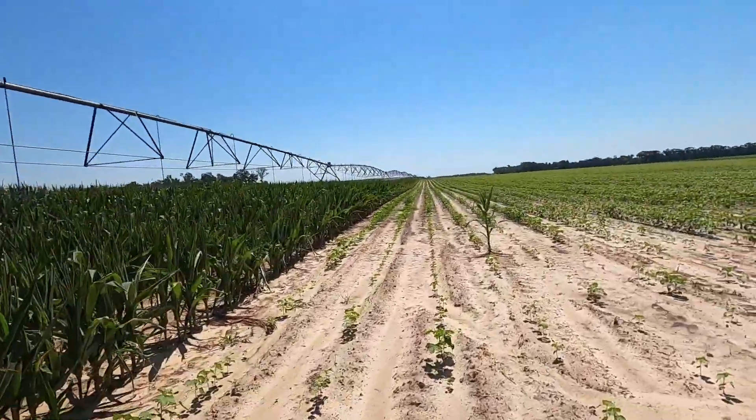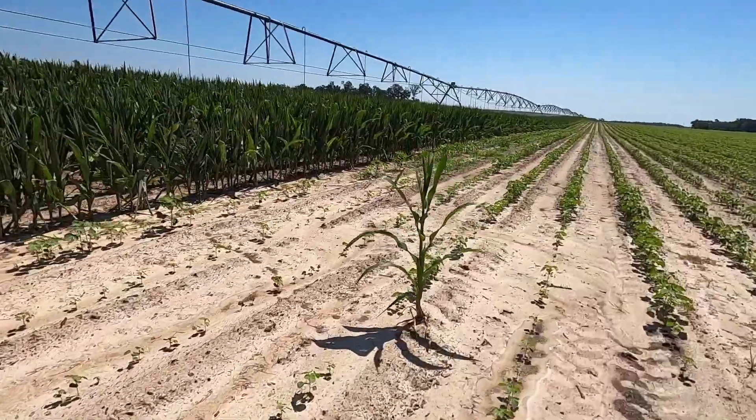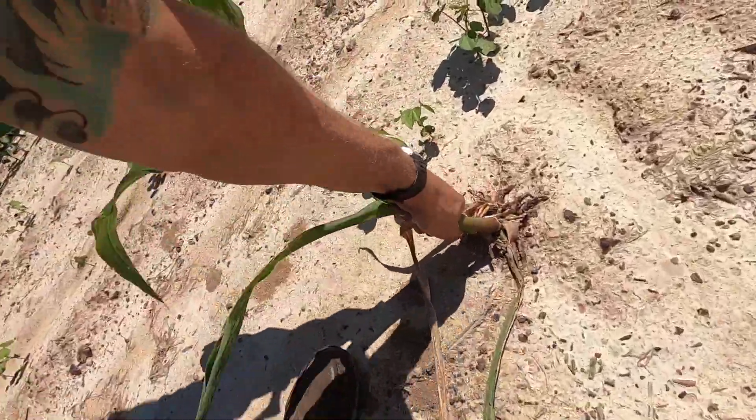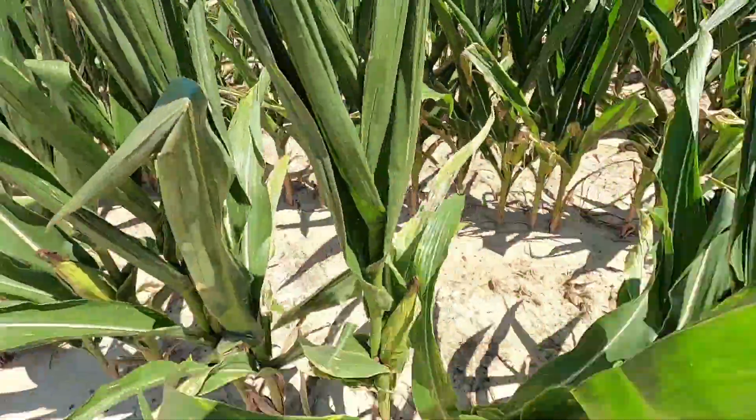We've got a straggler here in the middle of our cotton field. This poor guy got confused and jumped over here - he's supposed to be in the other field. We'll go ahead and replant him right here; he's good to go.